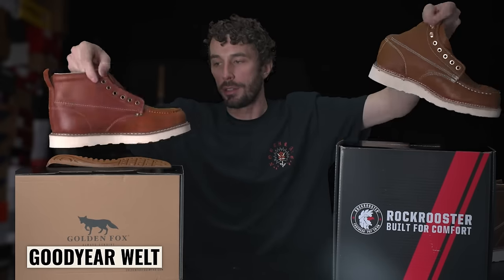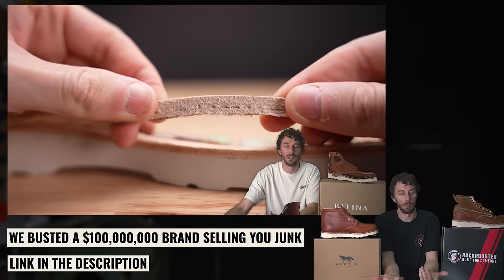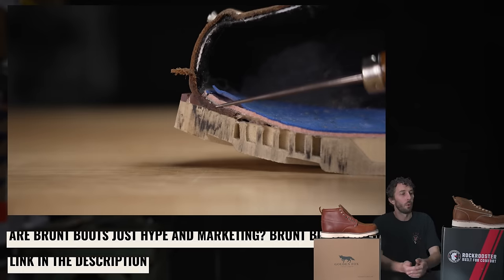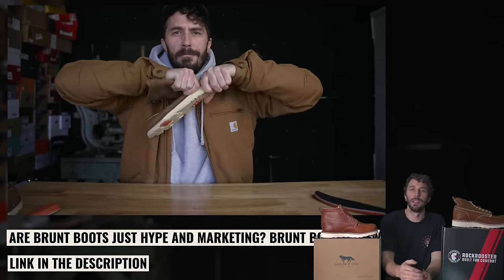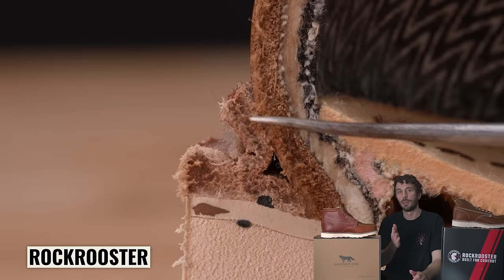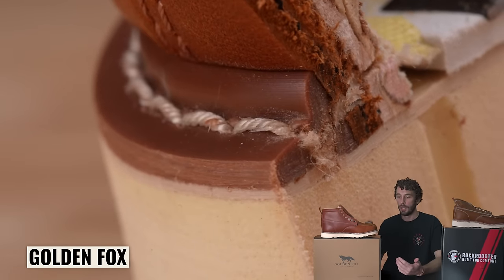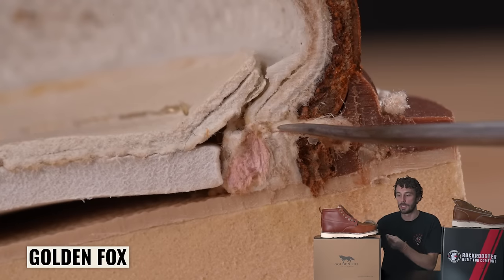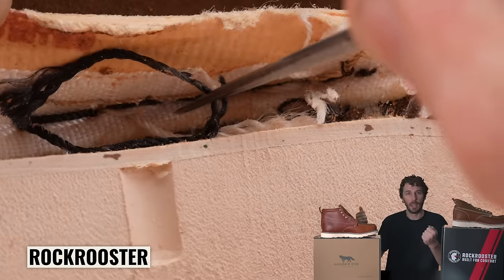Next, let's go to the welt. Surprisingly, both of these are true Goodyear welts. I didn't think both would be when we first cut them in half, because most of the time these $100 boots that look Goodyear welted are fake — just made to look higher quality, like the Portland leather boots and the Brunt boots. Fortunately, both these boots have a true Goodyear welt. The Goodyear welt is better than cemented in a lot of ways beyond just re-soling — it's a much stronger construction because you have stitching and thread holding the integral parts together instead of just glue. It's a lot harder to break a big piece of thread than to delaminate glued components.